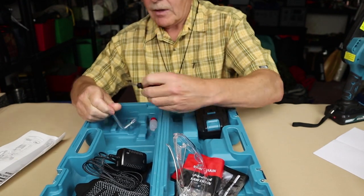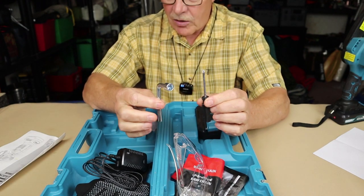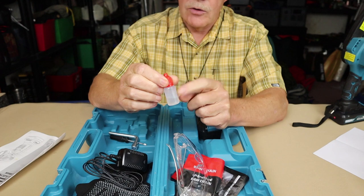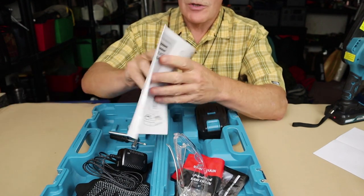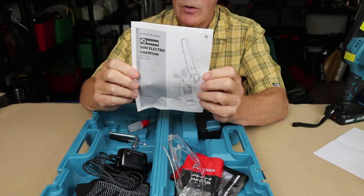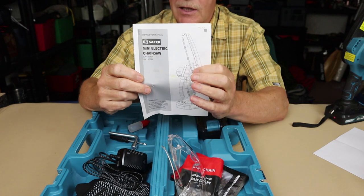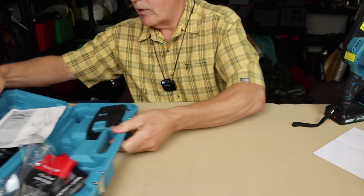A couple more items: a tiny screwdriver and a wrench for adjusting the chain on the bar. And one last thing — lubricating oil for the chain. You really need to be applying that. And of course, the all-important manual and warranty information, which has quite a bit of good information. Regardless of your experience with a chainsaw, I really do recommend you take a look at the manual before you start using the saw. There are some really helpful hints.